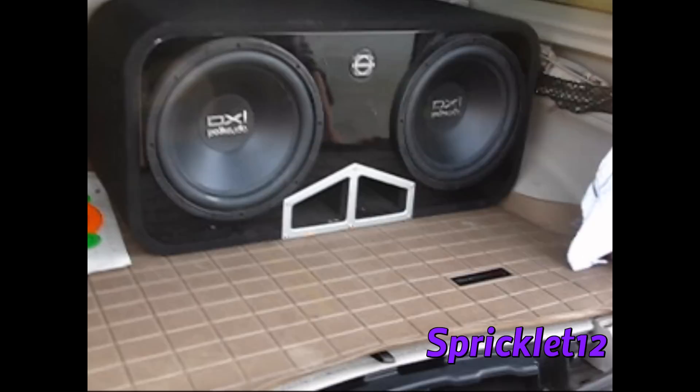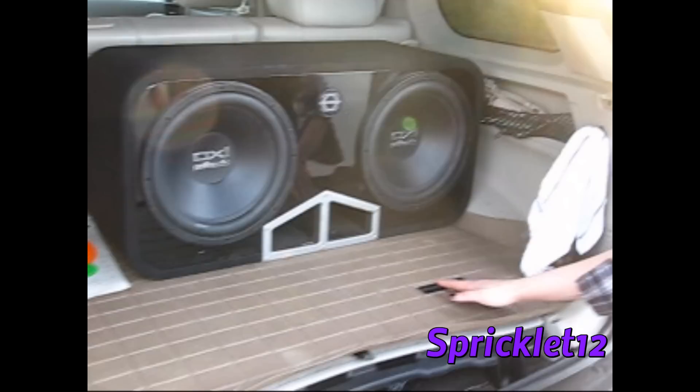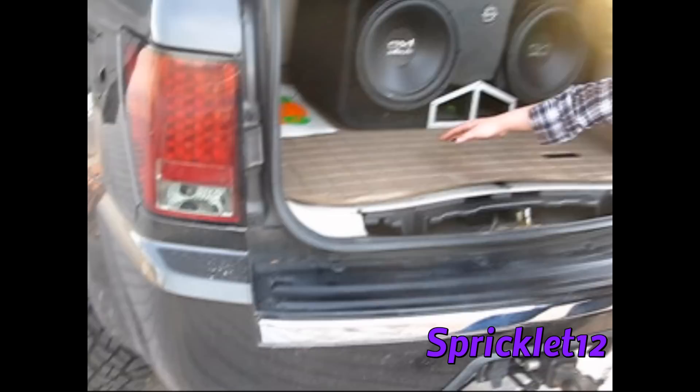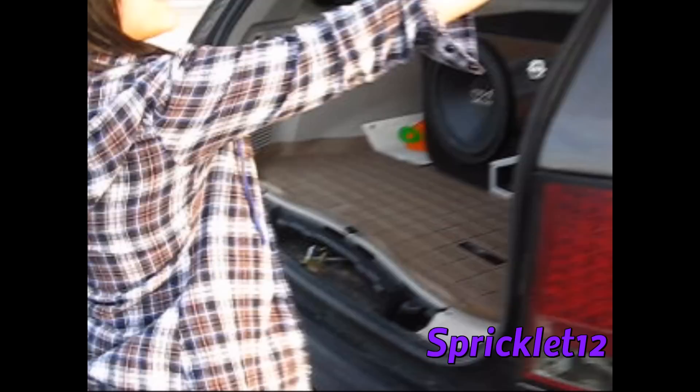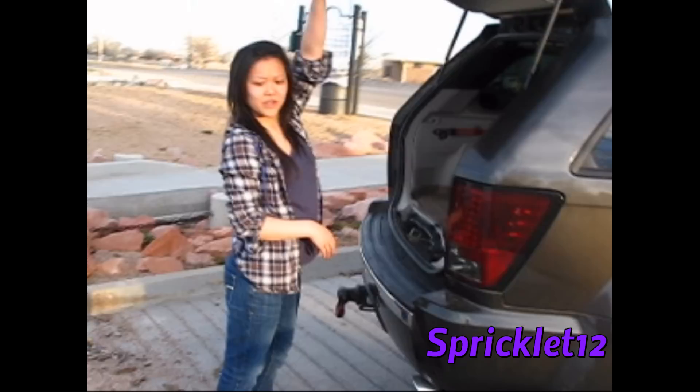In the back I got two 12-inch Polk Audio subs — got the wiring kit and everything from Best Buy — and a JBL amp. This panel is missing; I'm plasti-dipping it right now. Got these plasti-dipped here, though these are broken. Replaced my lift struts just a couple months before this winter, so now it doesn't hit my head.